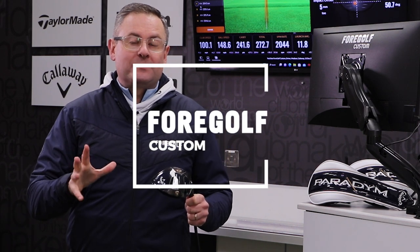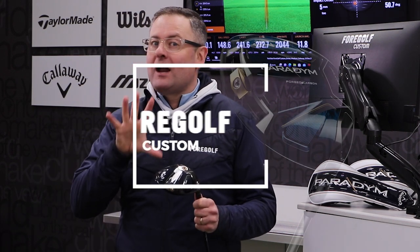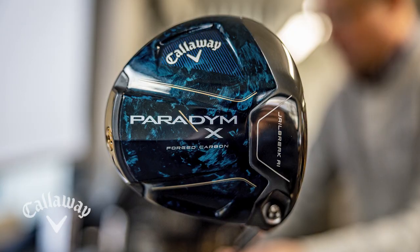Hey, it's Derek and Dave from 4Golf Custom. Today we're talking about the brand new Callaway Paradigm driver.